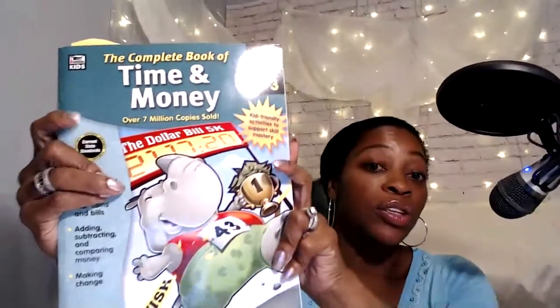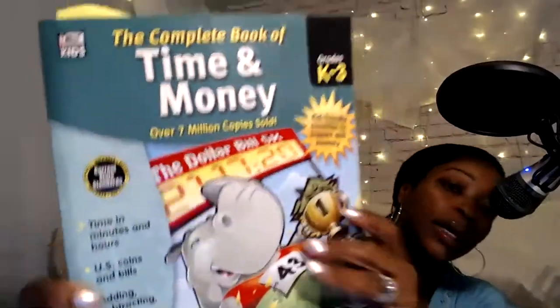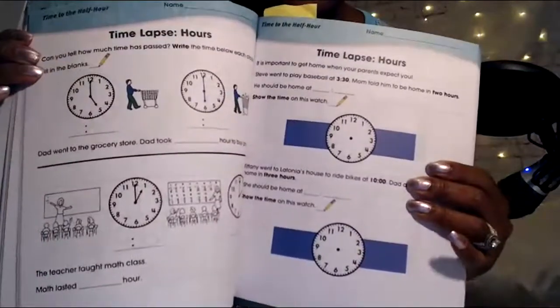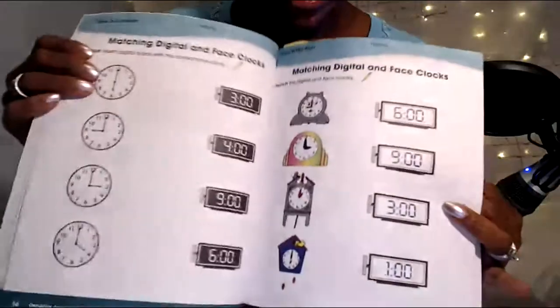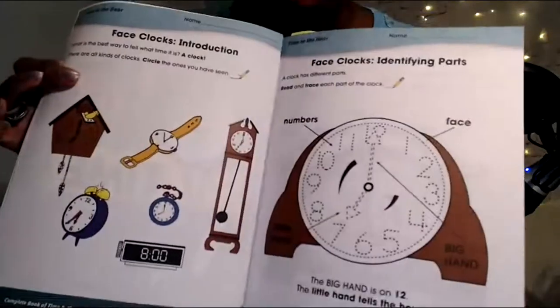Finally, there's a workbook we didn't use much — I think we did maybe four or five pages. It's 'Time and Money' by Thinking Kids. The first part covers time, so if you just wanted your child to do a page a day to reinforce what they're learning hands-on, this is not bad. It just wasn't for us — we have so many resources it was overkill. I'm giving this to another mom.